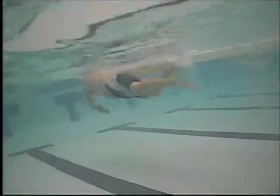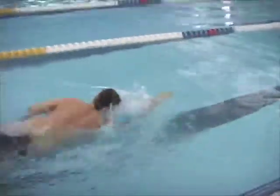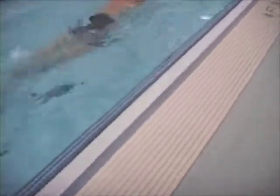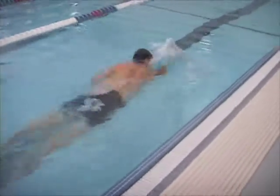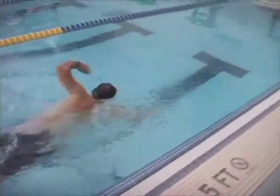When your forearm pulls in under your body, you give up some leverage. Your lat is your main mover for swimming, and if you pull in under your body you'll end up switching more to bicep and pecs — which are strong, but they're not ideally placed for the swim motion.